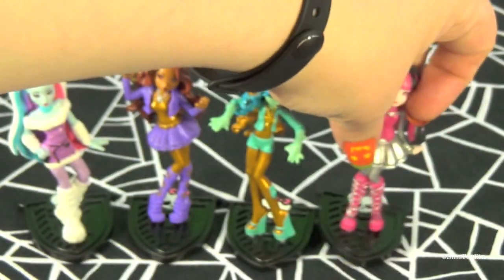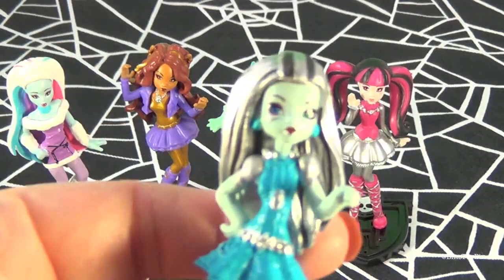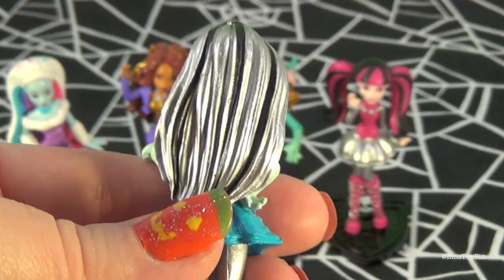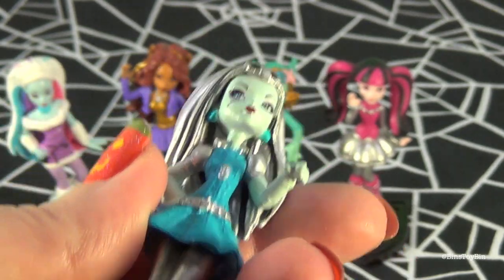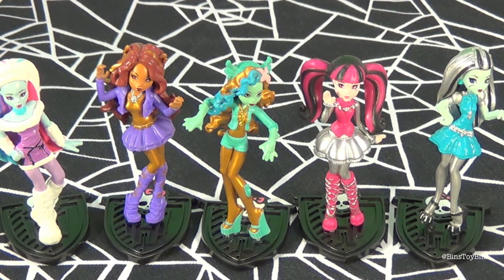And last but not least we have Frankie Stein coming up. They did such a good job with these, I think. That's a pretty awesome little set right there. I can't wait to put them on the shelf with the rest of my Monster Highs — they're going to fit in perfectly.